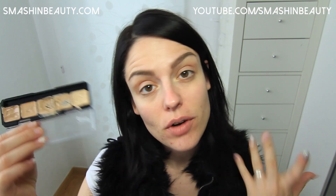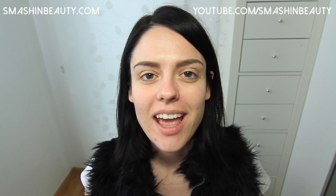Hi everyone! So today I'm going to be doing another foundation demo and today I'm going to be using my Graftobian cream foundations. I know that a lot of you like Graftobian so I decided that it was about time to show you how Graftobian looks on the skin — in a light coverage and in full coverage.